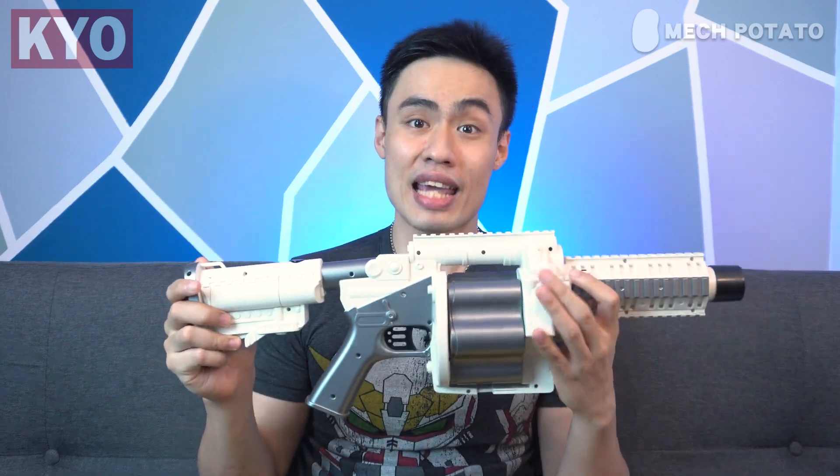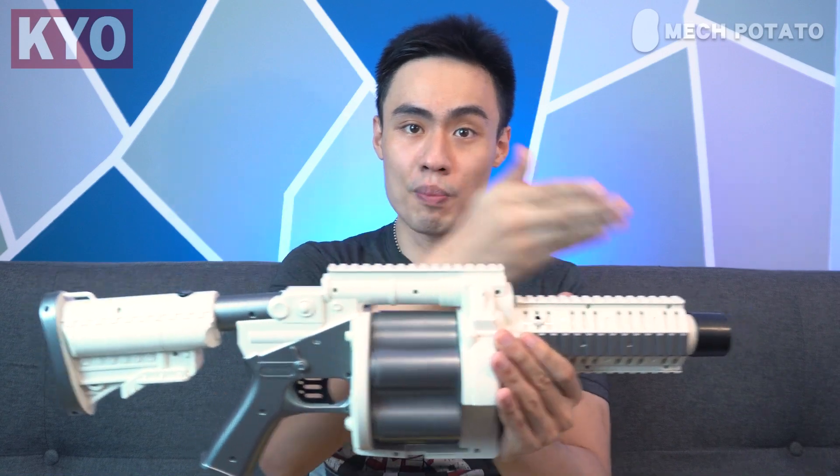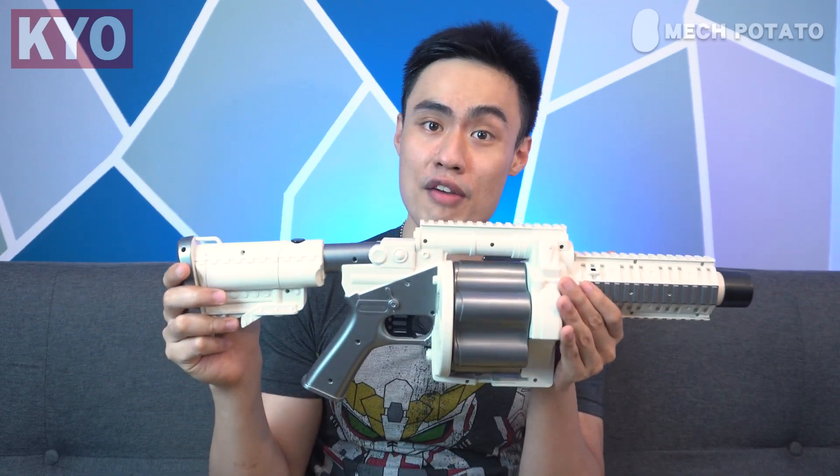Operating this blaster, so far I did not encounter any jams, which is a good thing. The only problem I face using this blaster is aiming — there is no built-in iron sight whatsoever, which makes aiming quite challenging. I sort of use the top rail as my iron sight, which kind of works.